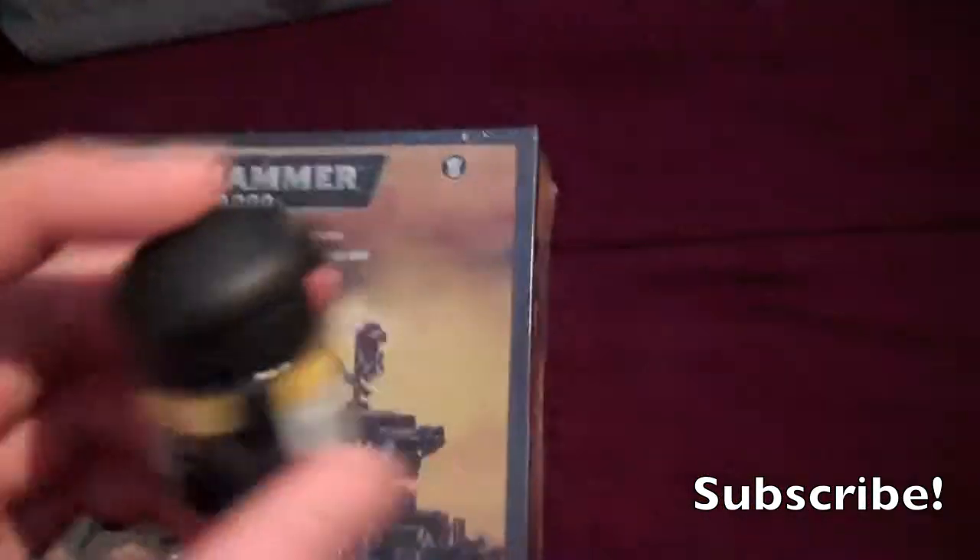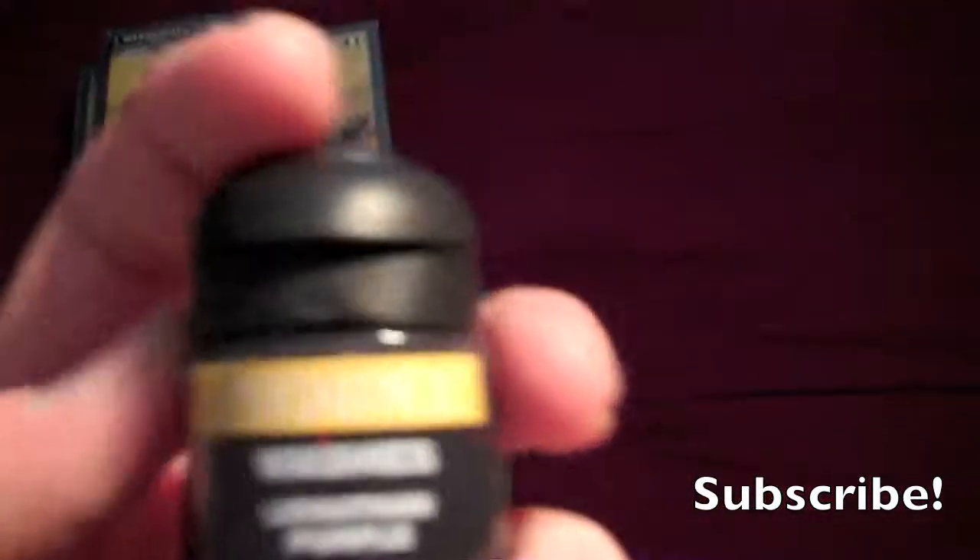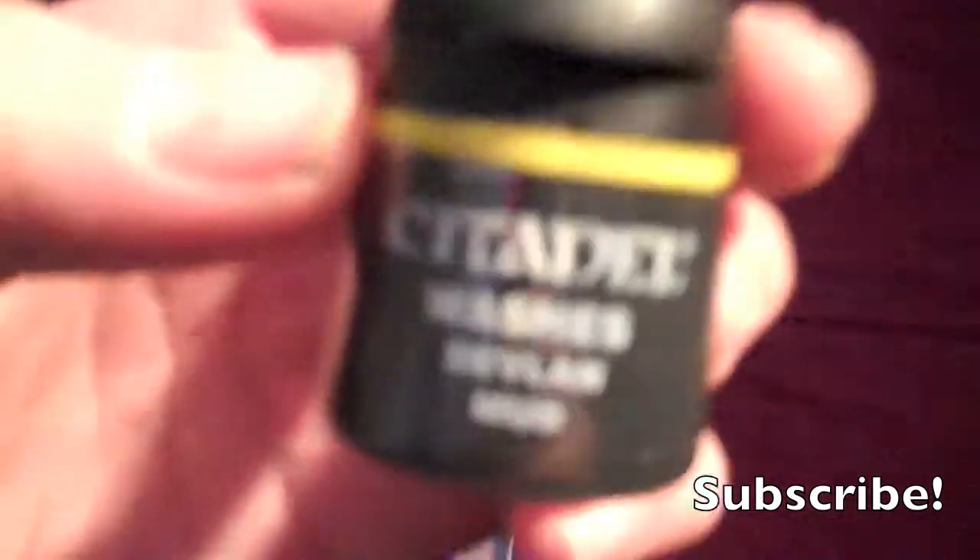I got a couple of washes: Azurmen Blue — that's how you say it — Leviathan Purple. I'm probably pronouncing all of these wrong. Devil in Mud, and I think it's Badab Black. Badab Black, yes.